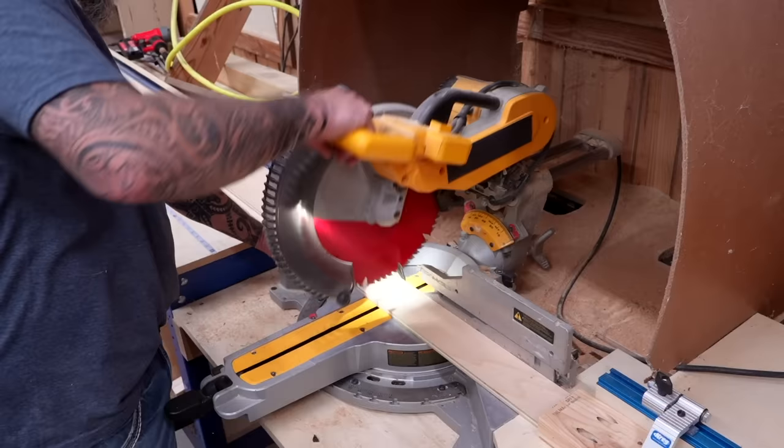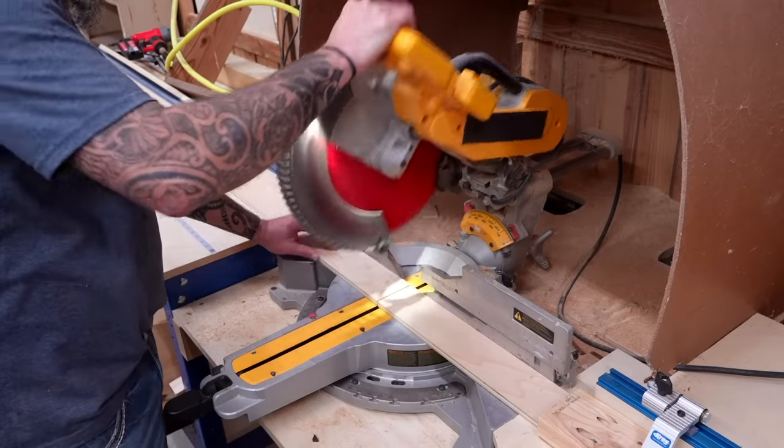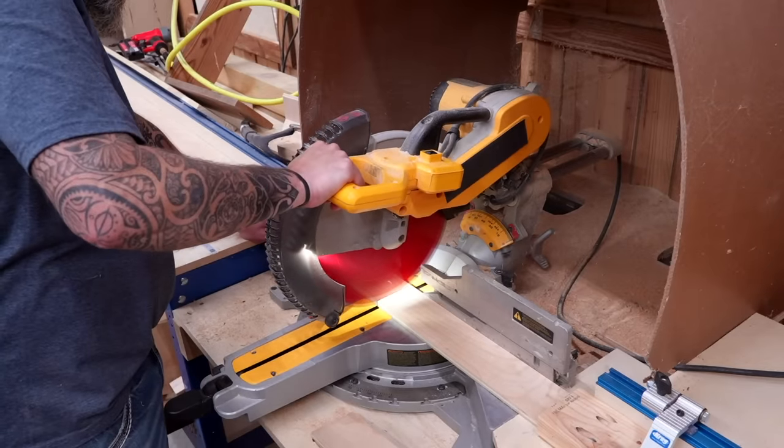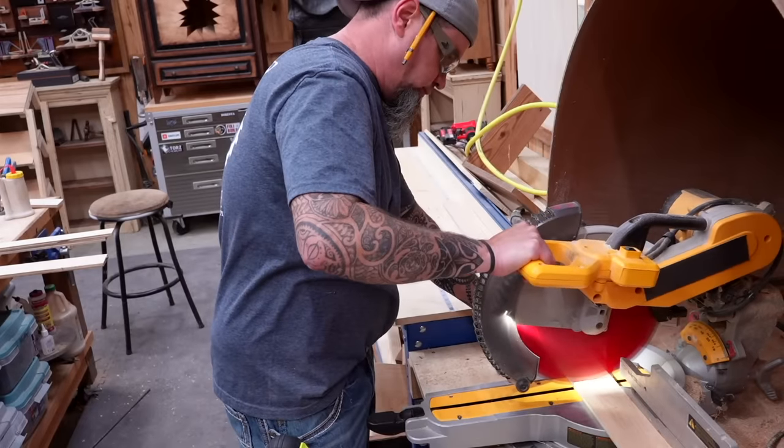Keep in mind that every measurement I'm about to give you will be the exact same if you're choosing to build the two-inch box. So with our box sides ripped down, let's cut these to length. For this box we'll be needing two different size boards. For the front and back we'll use a 20-inch board, and for the sides we'll use a 15 and a half inch board. We'll need two of each.